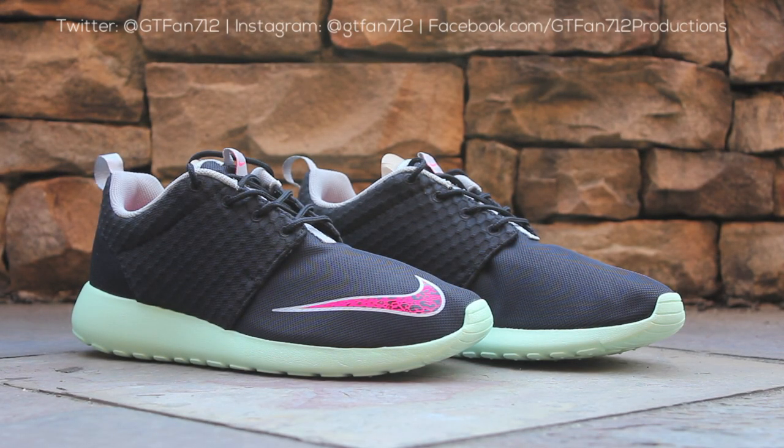And that will wrap up this quick look at the mint colorway of the Nike Roshi Run FB. Personally, I don't think this colorway lives up to all the hype that surrounds it, and on feet, this model isn't nearly as comfortable as a pair of traditional OG mesh Roshis.